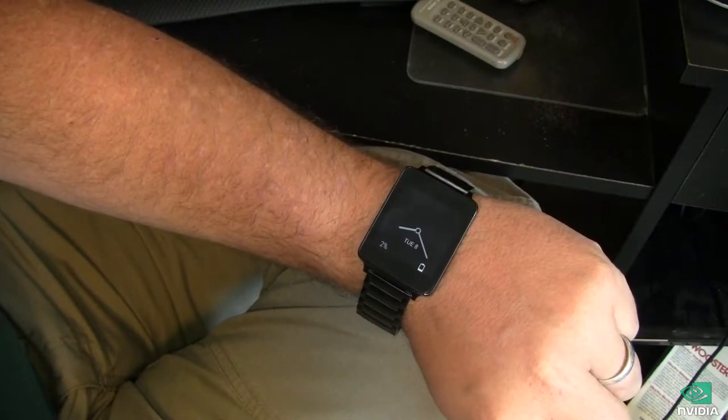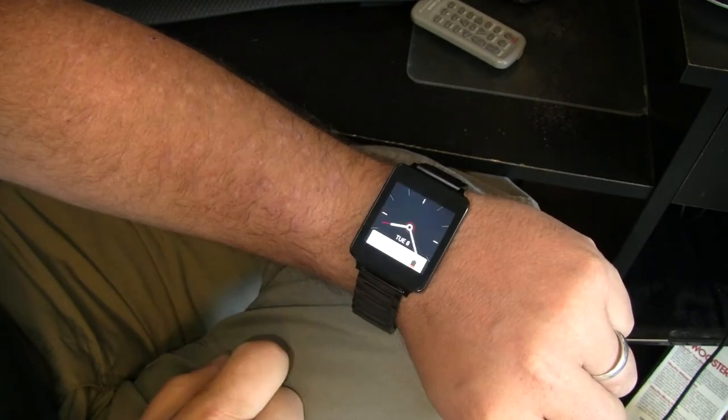Hey guys, it's Joe the Android Guy with an Android Wear Quick Tip. Let's say you want to change your watch face. Well, to do that, it's not terribly difficult.